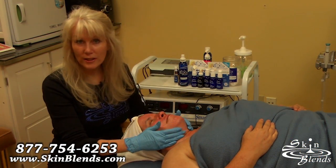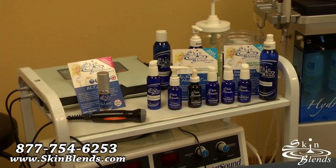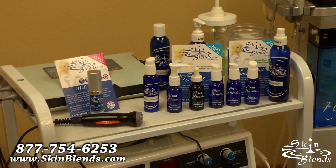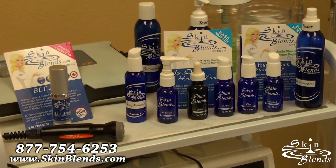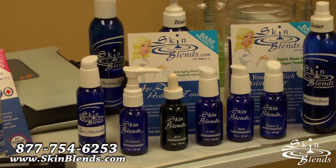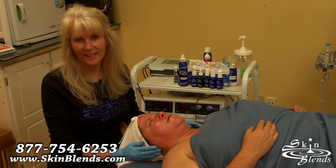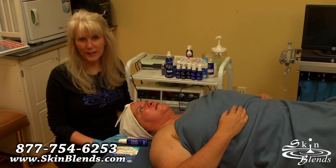If you'd like more information about SkinBlends' new Electroporation Machine called our Transdermy, or any of our wonderful products that we use to penetrate into the skin, give us a call at 1-877-754-6253. Check us out online at skinblends.com. Thanks so much, and have a wonderful day. For an extended version of this treatment, check us out online at skinblends.com.